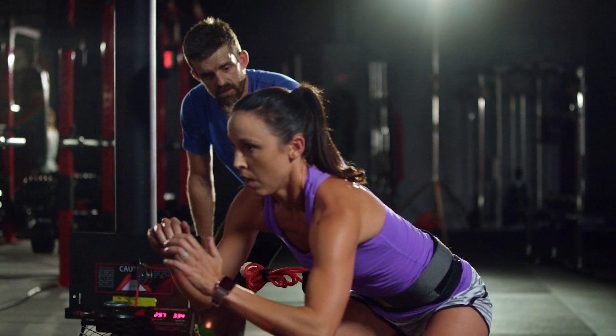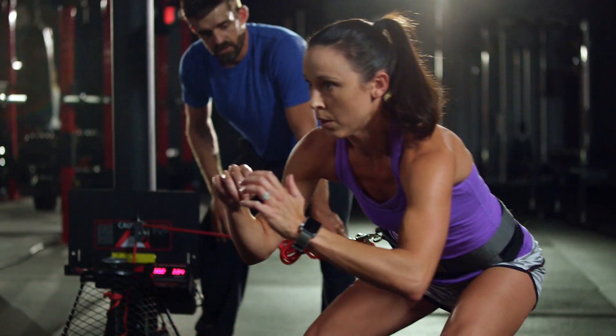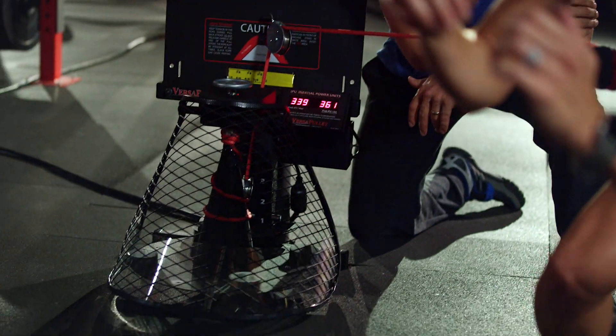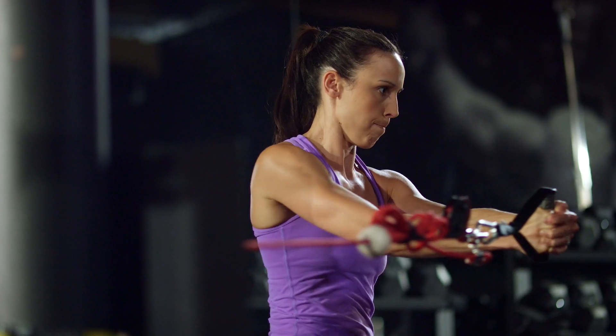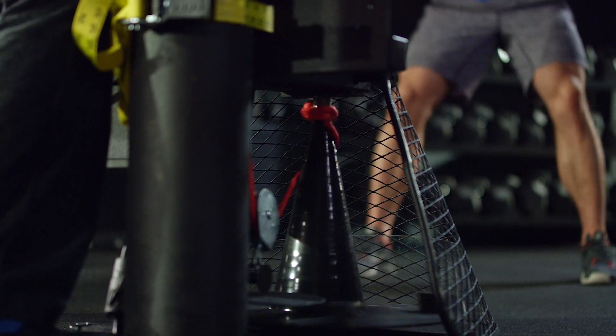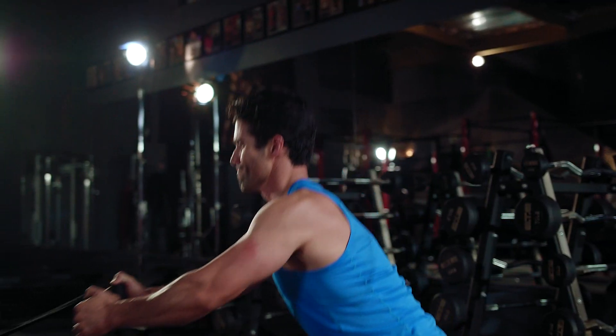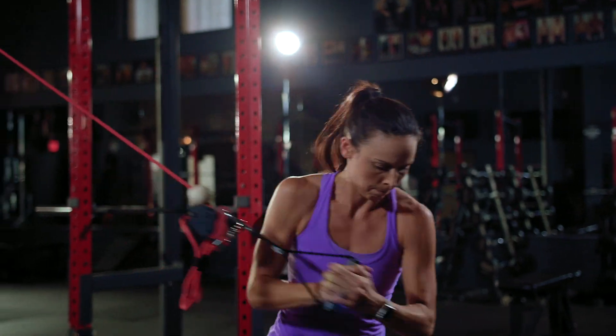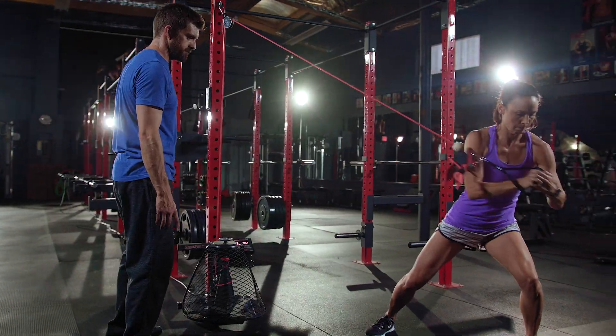Having a device which allows me to train in an eccentrically overloaded environment, in any plane, at any speed, and with any load — that's Versipullion. There's nothing in any other weight room around the world that can replicate what it can do.